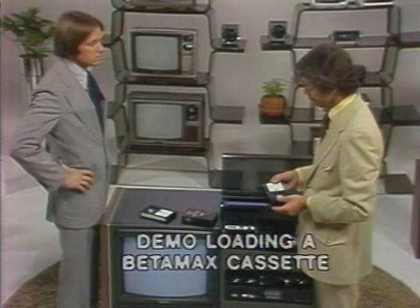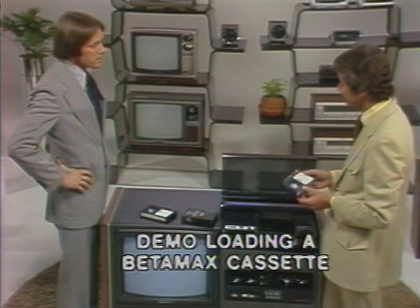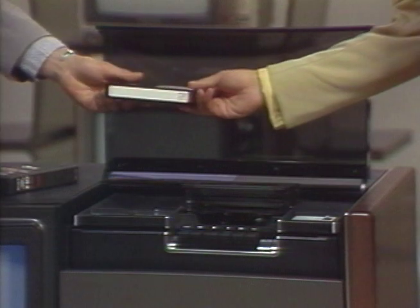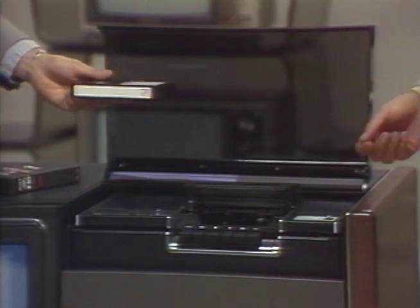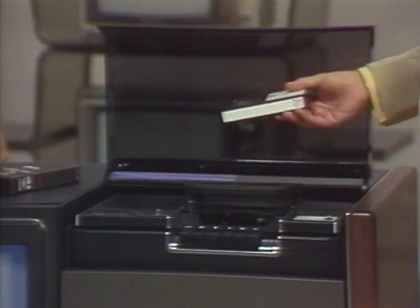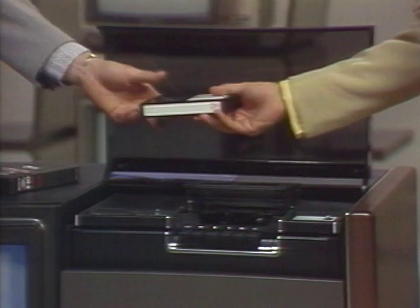Demonstrate how to load a Betamax cassette. Emphasize how easy the system is to operate. In fact, why don't you load this cassette yourself and see how easy it really is? Well, I don't want to take a chance. Now, Mr. Davis, the Betamax is virtually indestructible with normal use. You don't have anything to worry about.